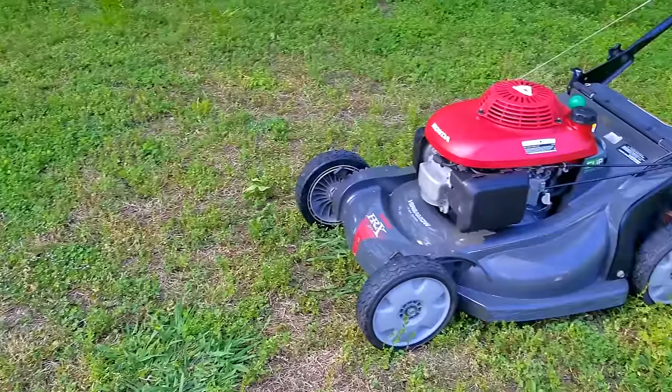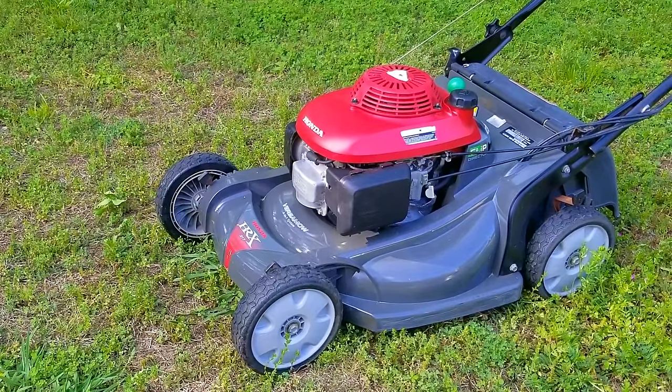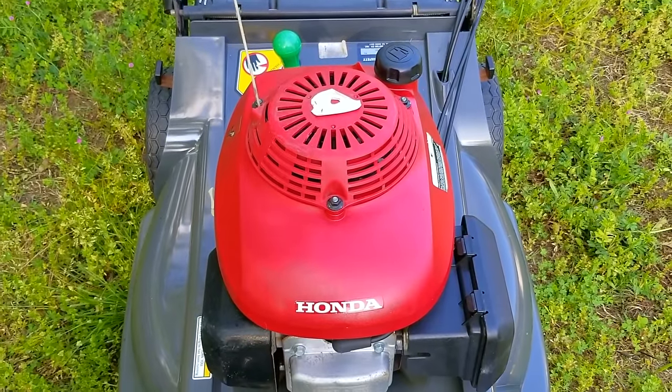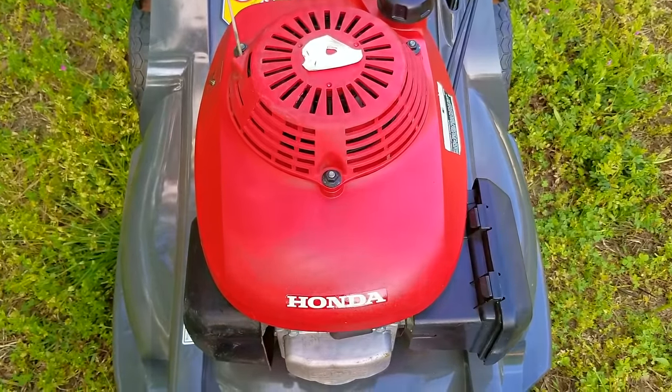I've been fixing small engines for quite some time now and I find it very rewarding, at least when it comes to getting the results that I want. However, things don't always go according to plan and even though I have a pretty good idea on how stuff works, sometimes I get it wrong. And this Honda mower is a great example of that very thing.